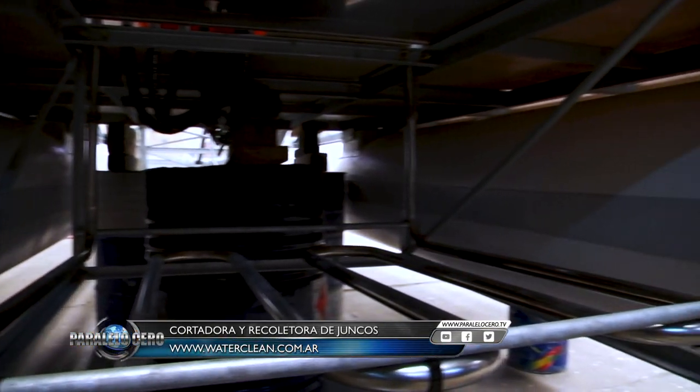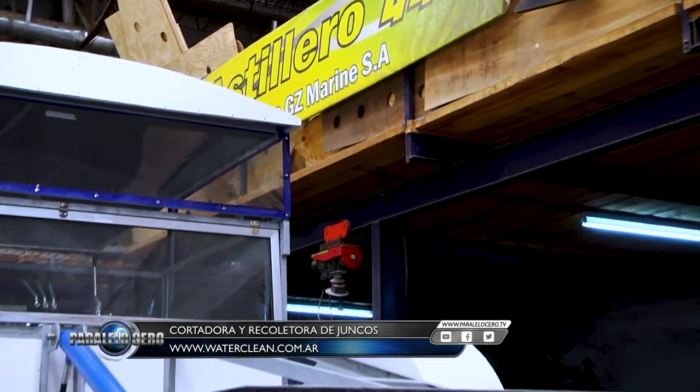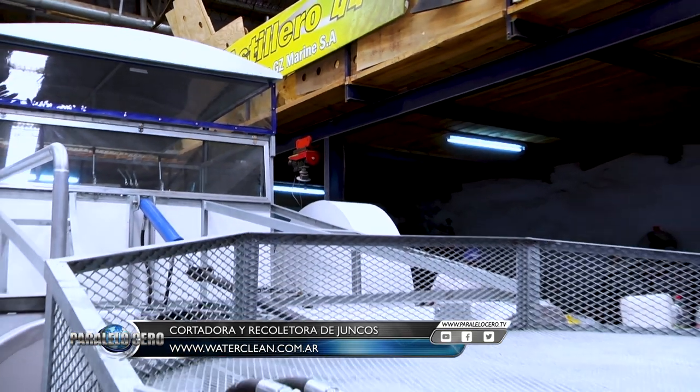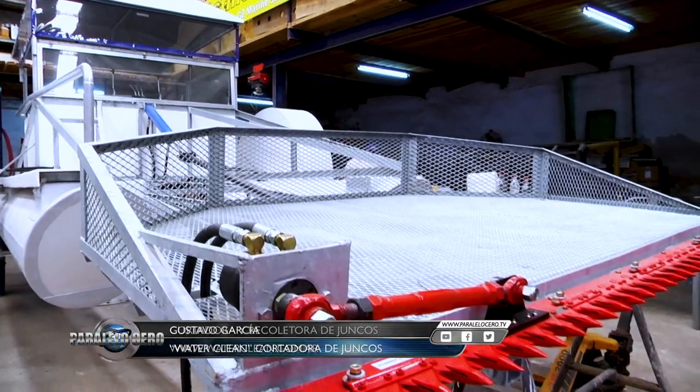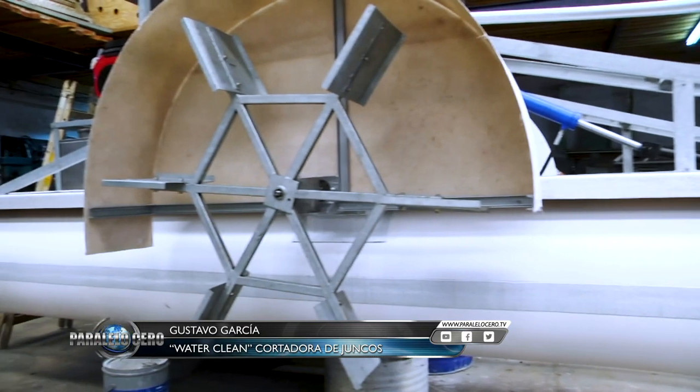You can see the machine on the website www.waterclean.com and check the explanatory videos there. These machines are being used in many private neighborhoods, for example Nordelta, and also in many lakes such as those in Córdoba and various sectors that acquire our machines for river and lake cleaning work.